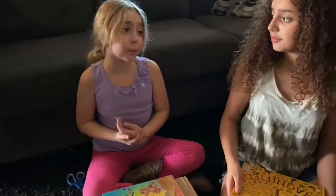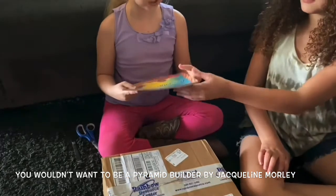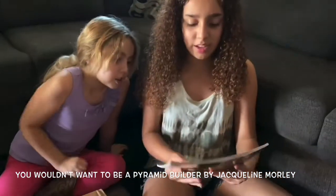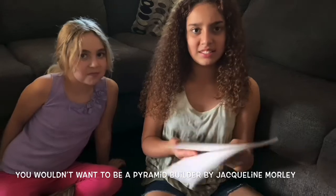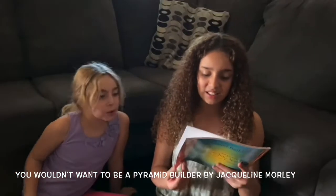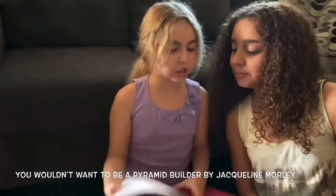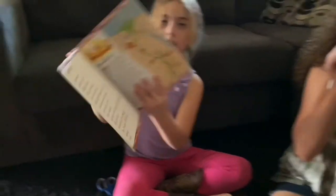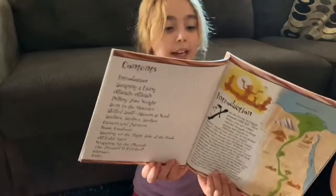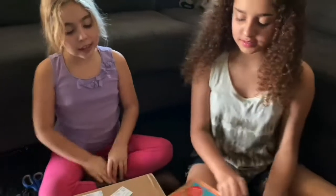And I like that book because it gives us facts about Egypt and it helps us learn more. This book is called You Wouldn't Want to Be in Egypt: A Pyramid Builder. It's written by — I can't really read the author's name — but it's illustrated by David Adrum. It's pretty funny, and it has a map. I like the title, and it helps me learn more about Egypt. It has really funny illustrations.